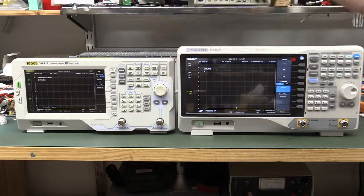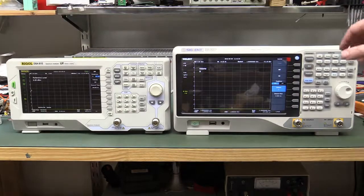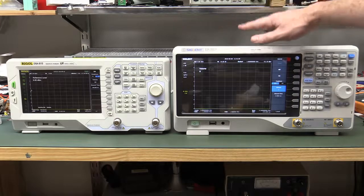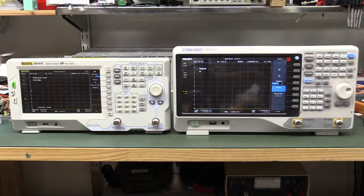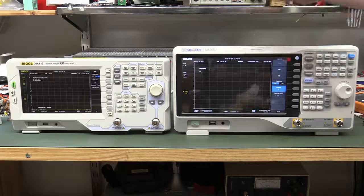The DSA815 is not software-upgradable to 3GHz — you've got to buy the higher model from the get-go. If you saw my interview with the Siglent CEO when he was here in the lab, he mentioned they were about to release the SSA 3000 Spectrum Analyzer. They did release it but then had to do some last-minute tweaks — I believe they changed the front end. There was a little performance issue they had to fix, which is why it's been delayed until now. Thanks to Charles at Trio Test, I've got the first one to land in the country.